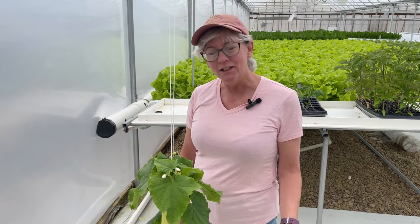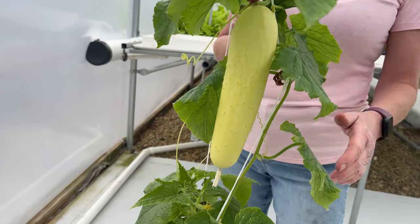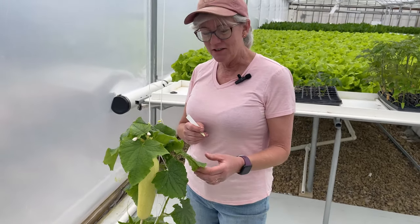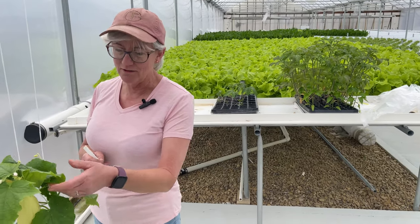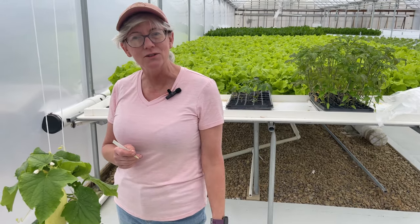I've got my cucumbers growing here — I thought I'd trial this one. It's called Tachi, I think — it's a white Asian cucumber. It's kind of cool looking and I'm anxious to pick it today and taste it. Now that the days are finally getting warmer and the nights aren't as cold, the cucumber plants are starting to take off a little better. They were kind of stunted for a bit because they don't like cold nights.